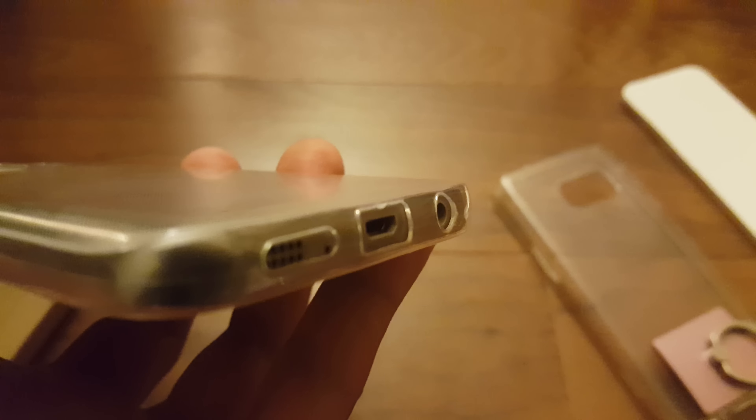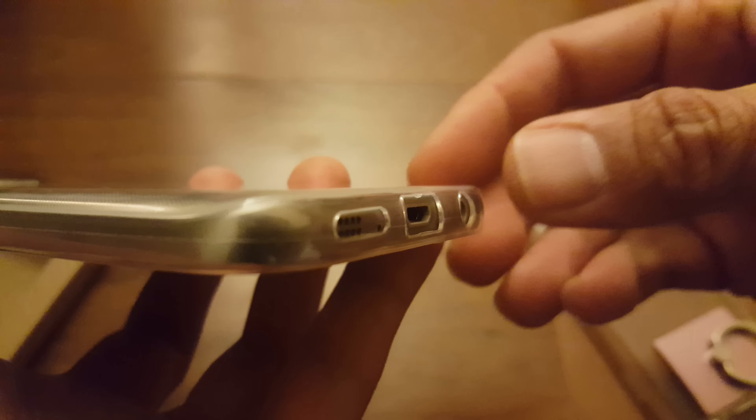I would normally say it'd be nice to have ports that are covered, but since this phone is water resistant it doesn't really matter. And if I go up close you can just tell just how thin this case is.